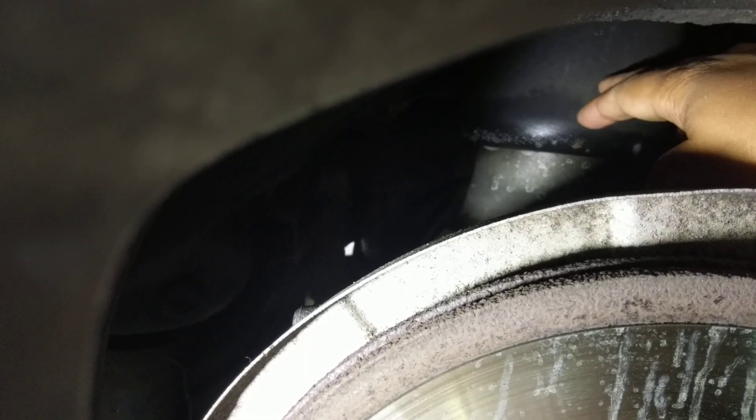There's one on each side in the rear on these X5s — this is the E70. So either the airbags are leaking, or there's a leak somewhere else. Let's go around and have a look.